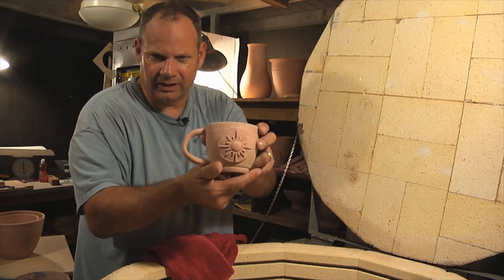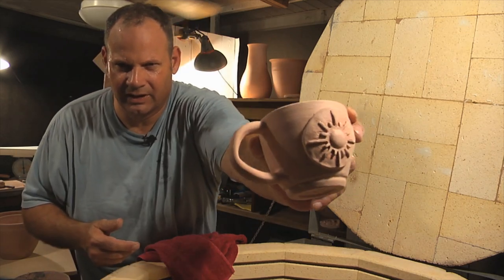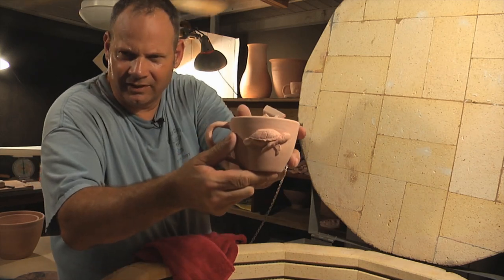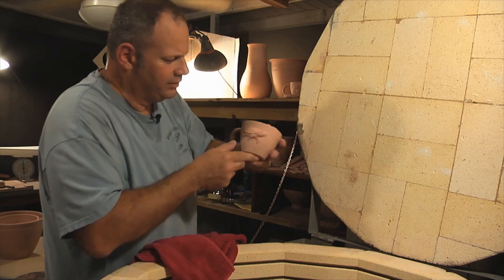That's a cool little mug. I like that — my little sunburst mug. Look at that light. That's a good one. Look at that little guy. Love my turtles. Turtle swimming sideways.